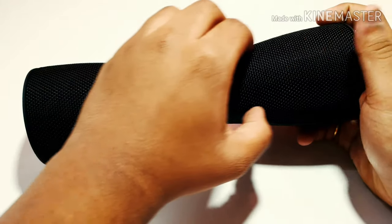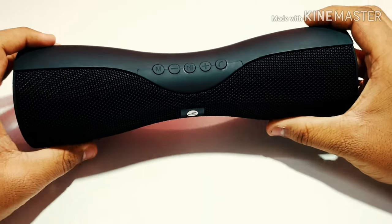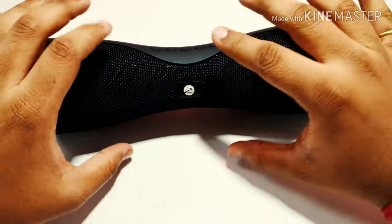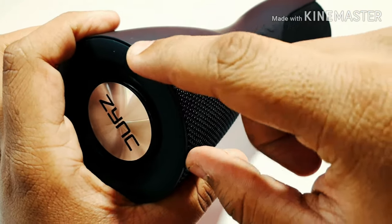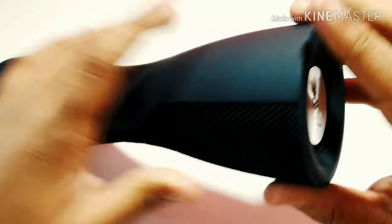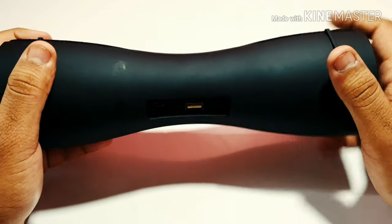The front part where the speaker is housed has a fabric which also feels very high quality, and because of this material the speaker feels very premium for the price you're paying. The build quality is superb, only there are some rough edges at the side — it's very pointy — so these are the rough edges on the speaker. Other than that, the build quality feels very superb and at this price point it's just fabulous.